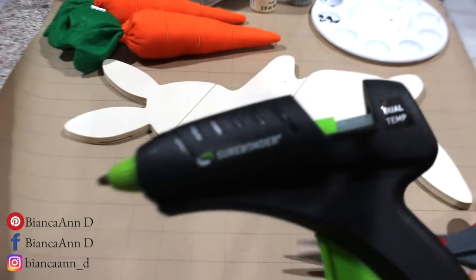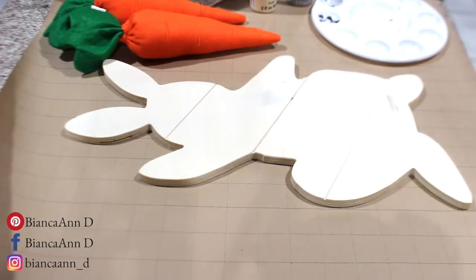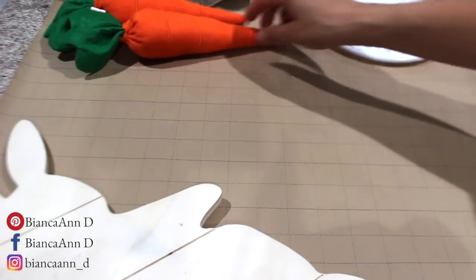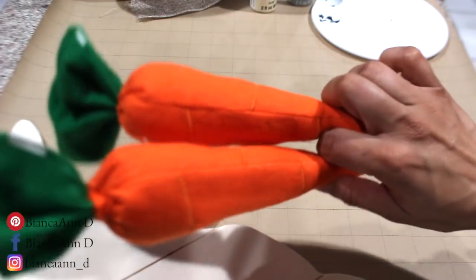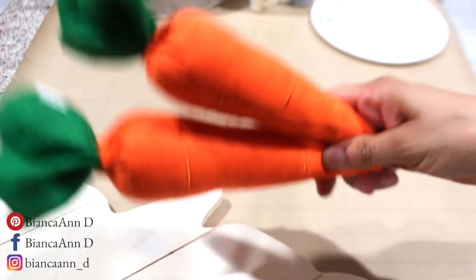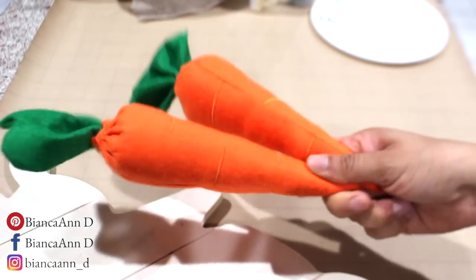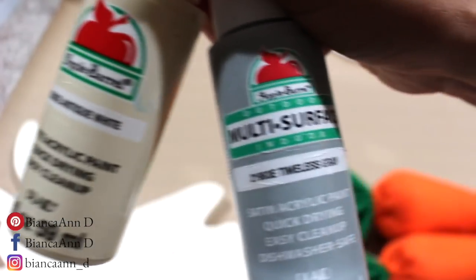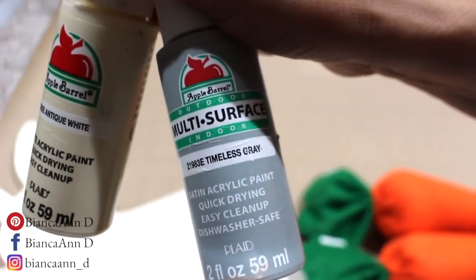For the first DIY, I have my glue gun and scissors off to the side. I'm going to be DIYing this rabbit from the Target dollar spot — it's a pretty good size and it was three bucks. I'm also going to be using these two carrots, also a pretty good size. They came in a three-pack for three dollars, so basically a dollar each. I have my two paints: antique white and timeless gray.